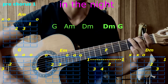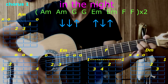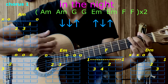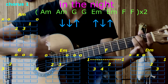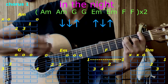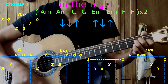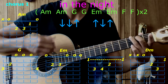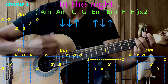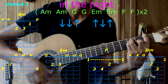Here we go — chorus: A minor, A minor, G, G, E minor, E minor, F, F. Repeat again: A minor, A minor, G, G, E minor, E minor, F, F.